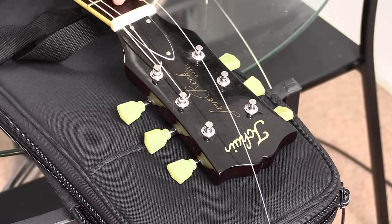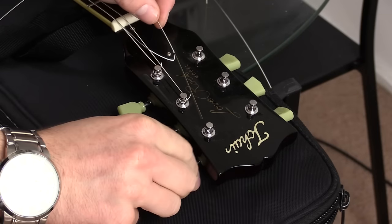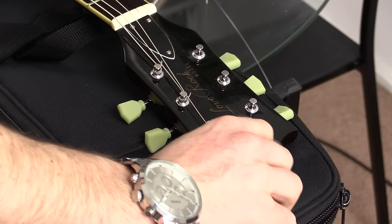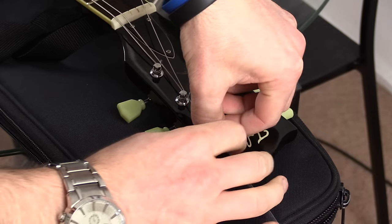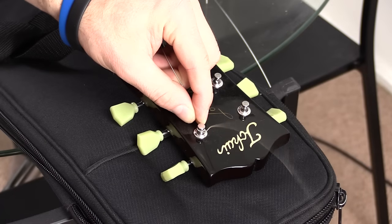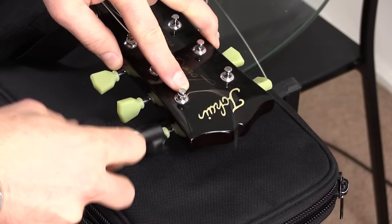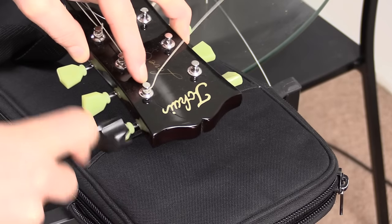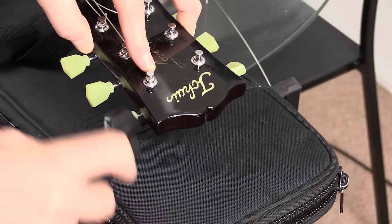Some of you might be asking how do you do the D or G because there's no reference? I just use the top of the headstock as reference and do exactly the same thing — pull the string nice and tight. I use pretty much here as the reference point. Drop it back, first wind goes over the top. I kink it up 90 degrees, makes it a bit easier to see as well, and then I start winding. As I start winding, the following wind will go under everything else so it locks it up nice and tight.